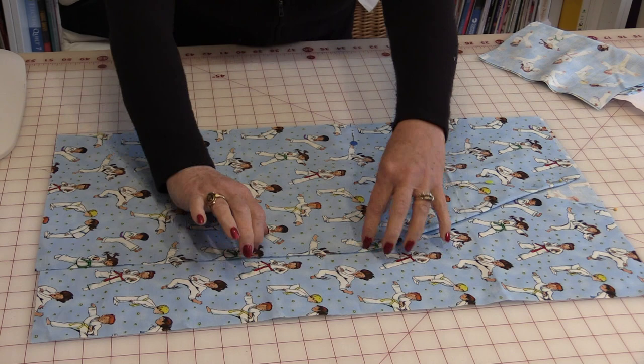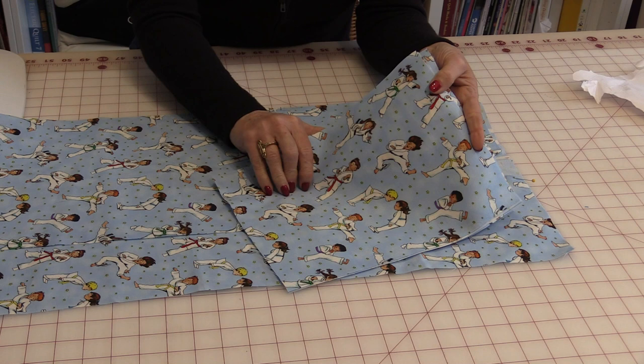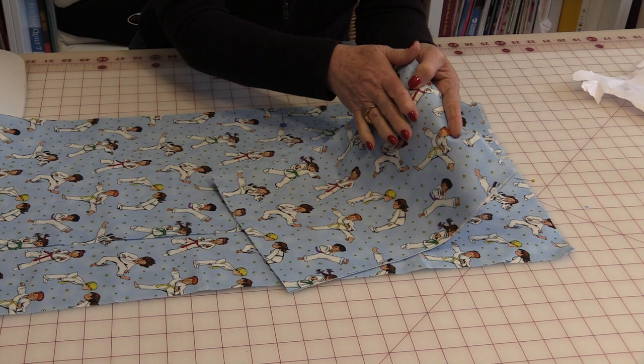The next thing are going to be sleeves. Because I'm using leftover fabric, I needed to cut four sleeves instead of two. So I'm going to have four pieces of fabric, 12 inches by 17 inches.